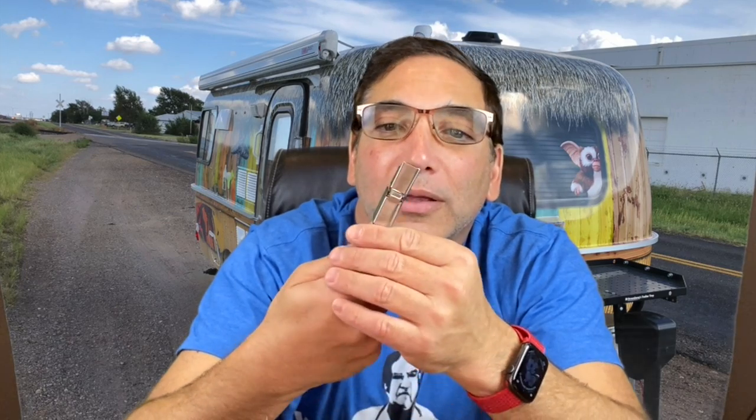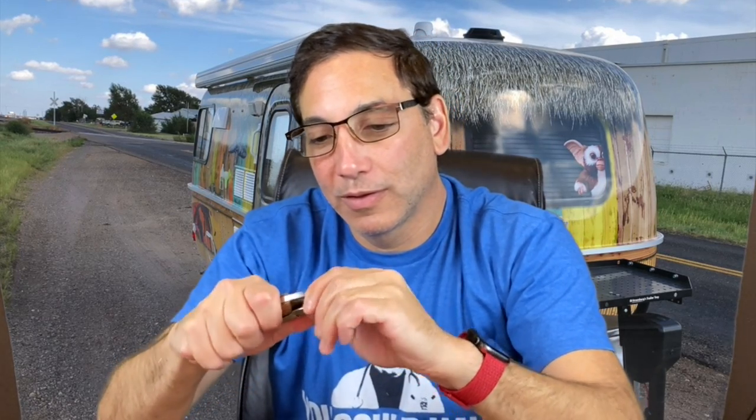There's this thing with a spring on it — what is that? I wish there were more information about what it did. I don't know what exactly that whole part up top is for. I guess it's just for... is it a can opener? Don't know. Don't know what that part's for.